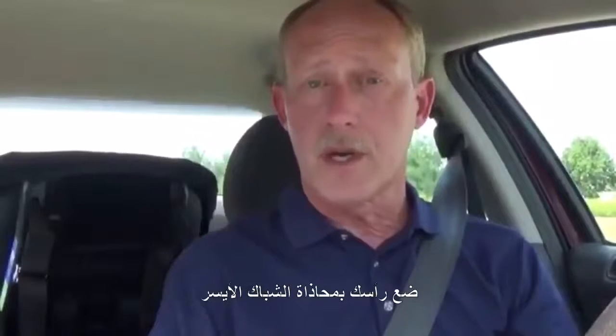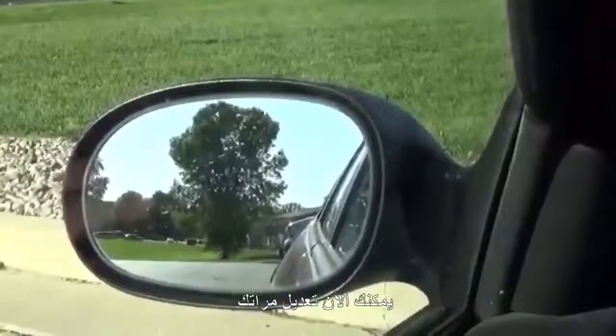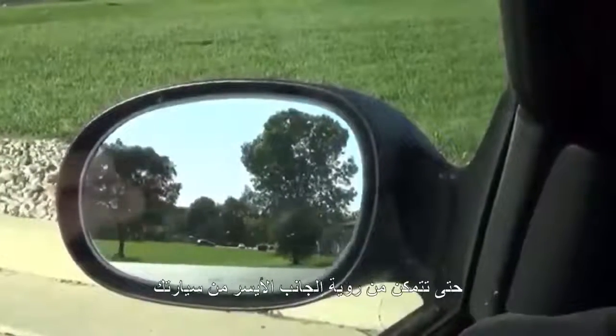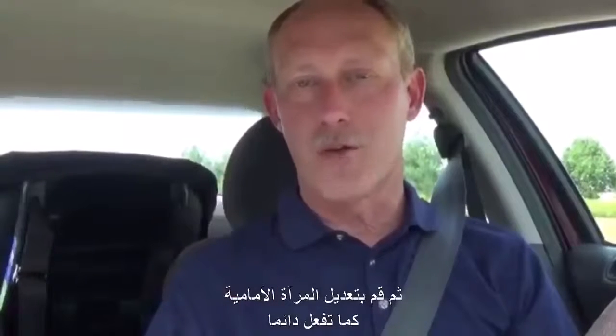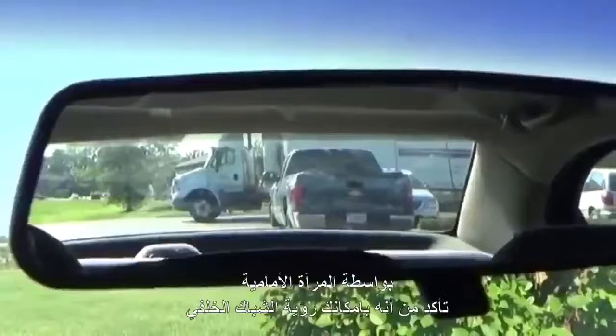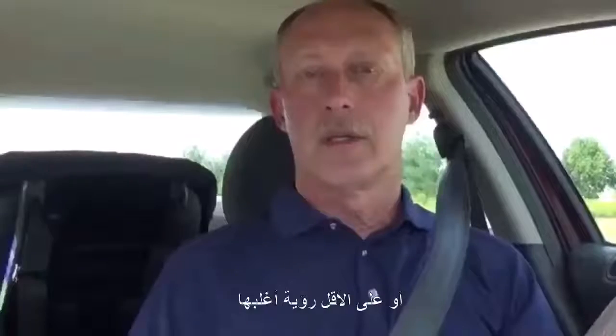What they tell you to do first is put your head up against the left side window. With your head up against the window, adjust your mirror out so you can just see the left side of your car. Then adjust your center mirror the way you've probably been doing it already anyway — make sure you can see the whole rear window, or at least as much as possible.